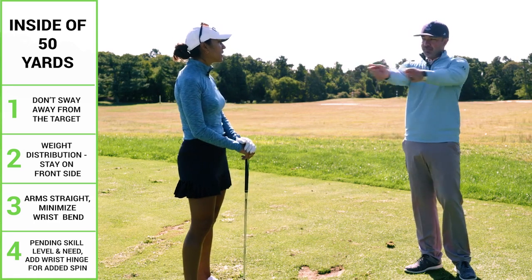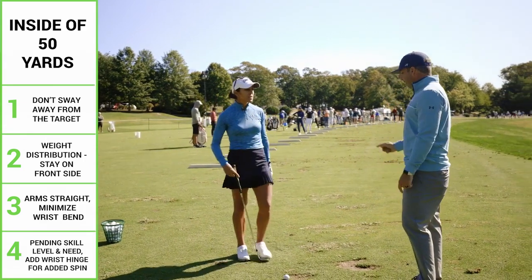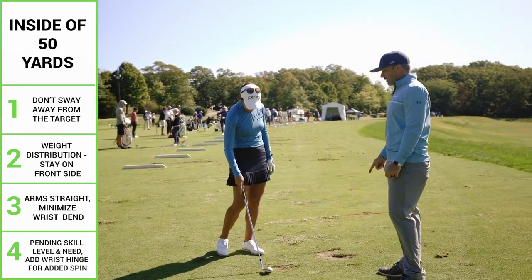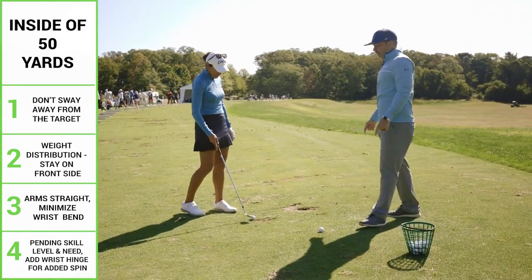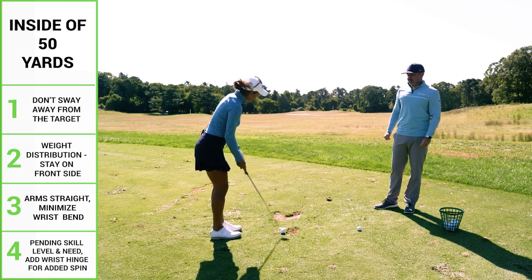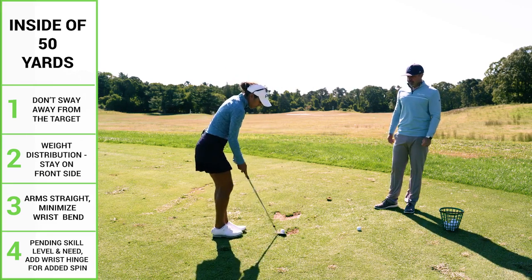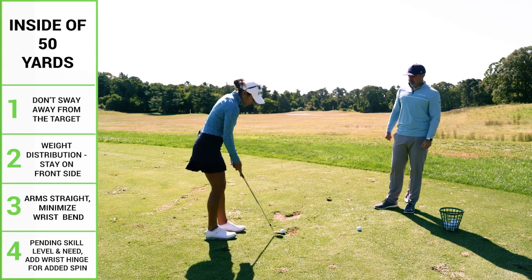Keep your arms straight, don't bend your wrists very much, and keep your weight on your front foot. Hit this one, and after you hit it just hold your follow-through. I'll do my 40 or 50-yard shot — I like to do it with the 60. I open the face a little bit so I'm always using the bounce of my club, and I lean a little bit.